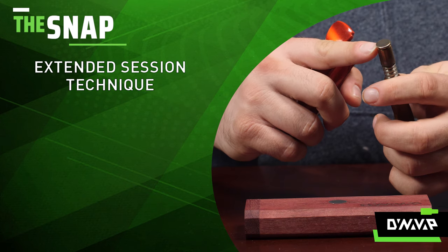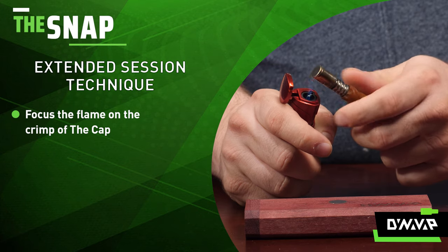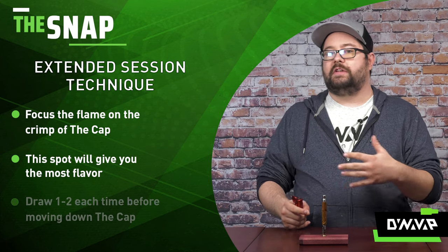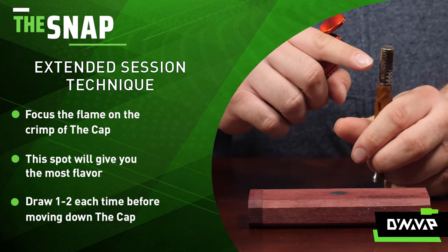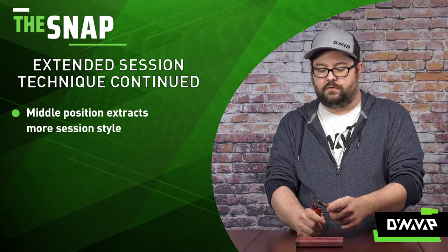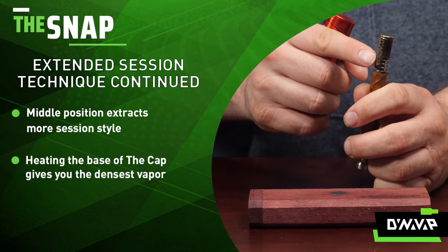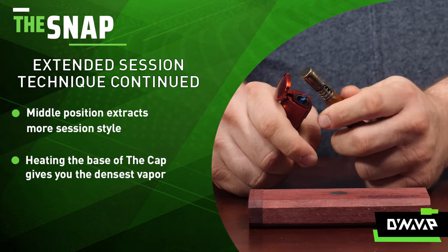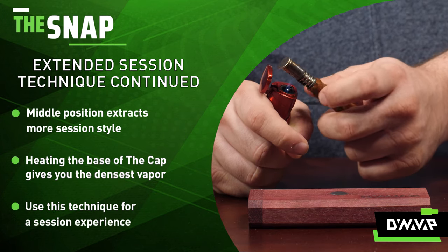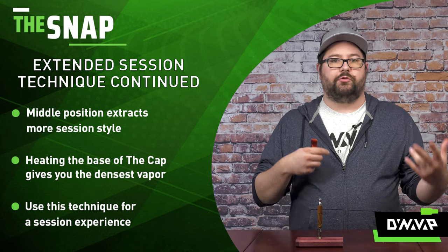If I want a more extended session, I take the torch and focus the heat right on the crimp of the cap — this gives me the most flavorful vapor from the device. You get the click in a few seconds, take your draw, and I'll typically do that one to two times. Then I work my way down the cap with subsequent heatings: heat up the middle until the click, draw two times, and then go all the way down to the very base of the cap for really dense vapor pulls. This allows me to have more of a session with the VapCap as opposed to doing a couple of pulls and being done.